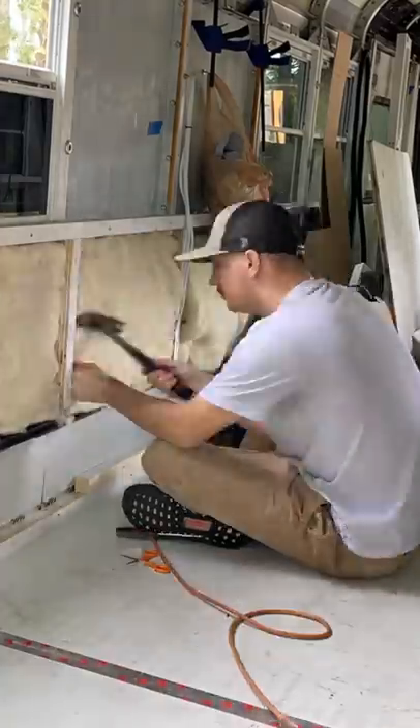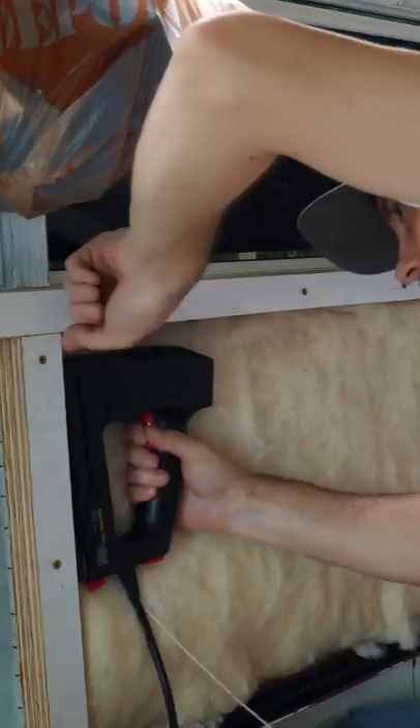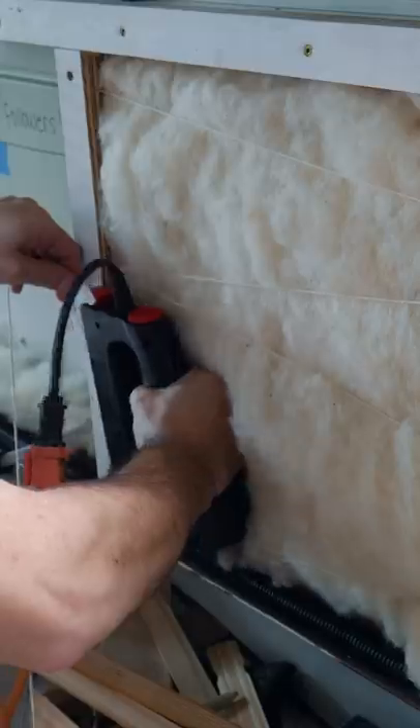After that, we went to a farm, skinned a couple of sheep, and insulated our walls with their wool. Pretty cool.